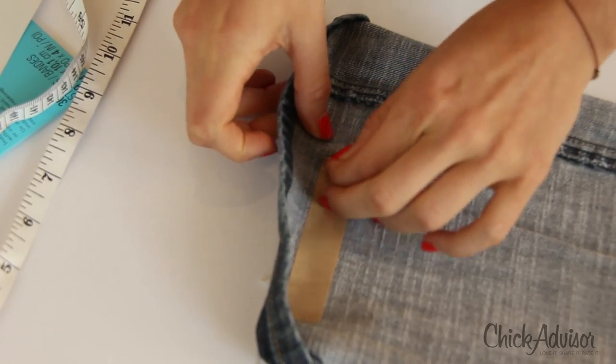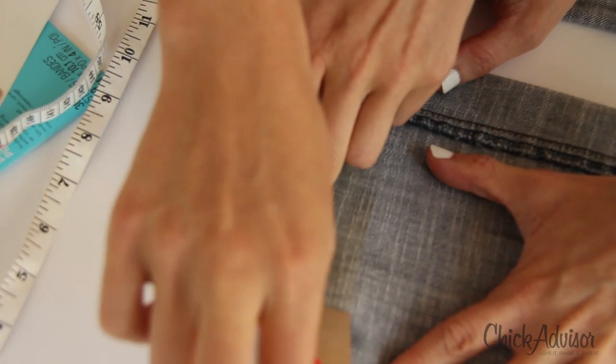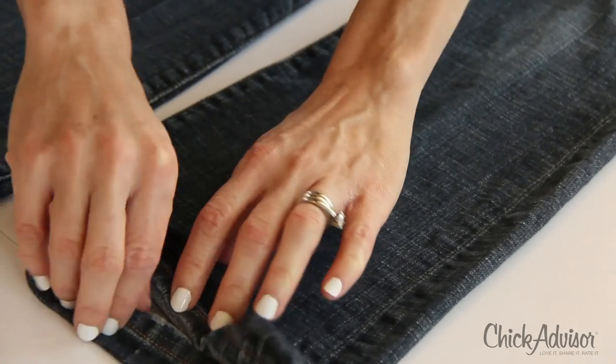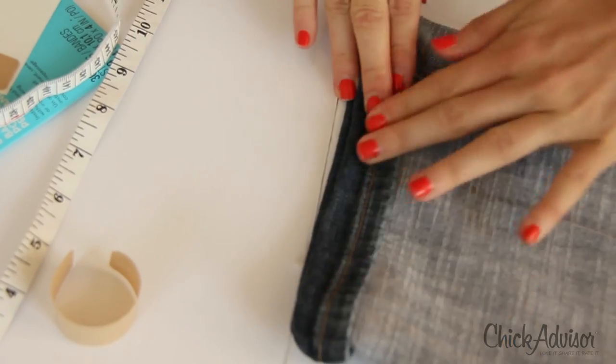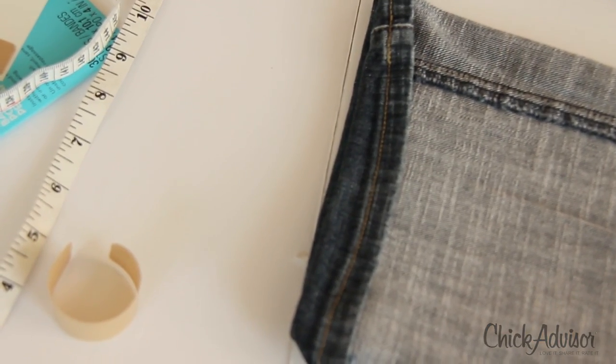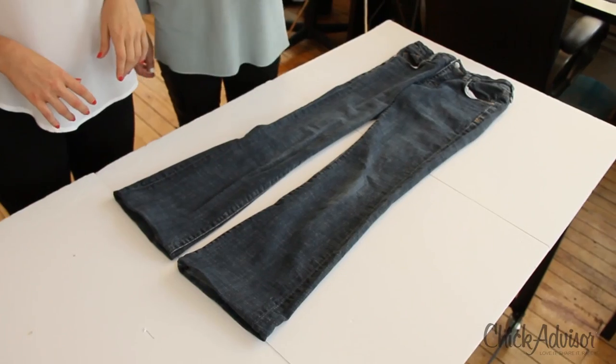Slowly and carefully peel off the top brown backing. Now fold the fabric on the hemline and rub firmly. You'll see that it's really stuck in place. Continue that around the entire leg and on both sides so that you have perfectly, permanently hemmed pants. And that's it, we're done. It was that easy.